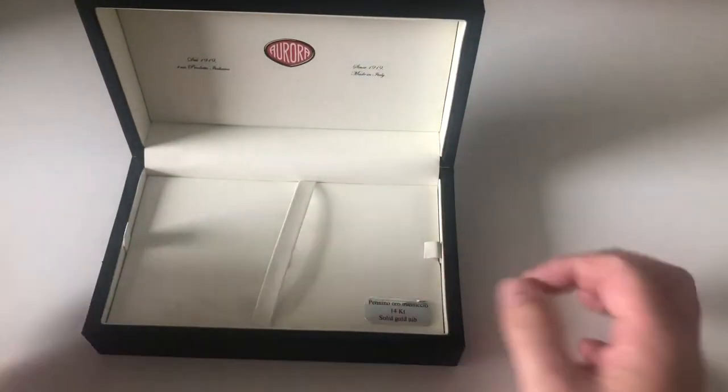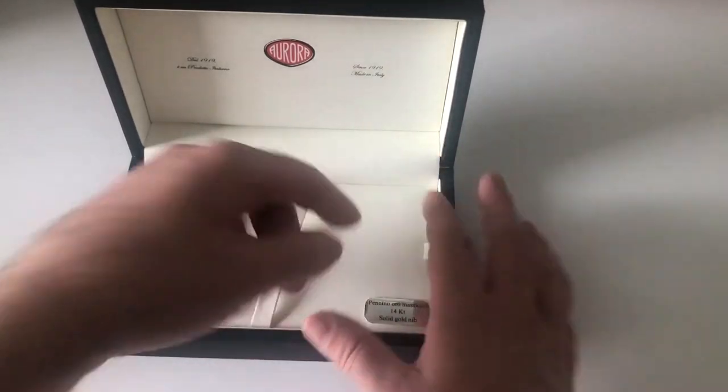I would say it's a pretty massive packaging for basically nothing inside. If there were a little spot to have an ink bottle or something, I would get why you need such a large box — but it's basically a large box with nothing inside. Not sure how meaningful that is.